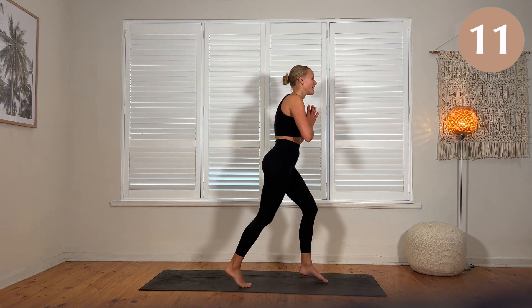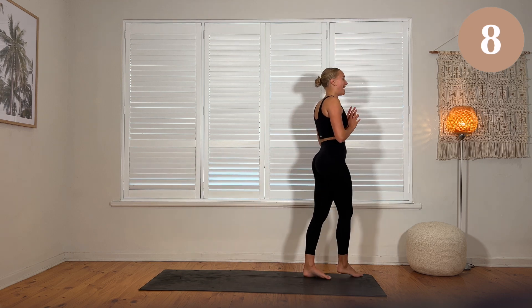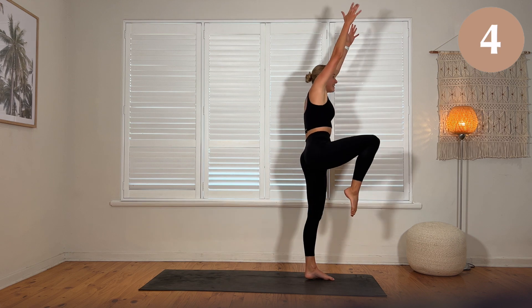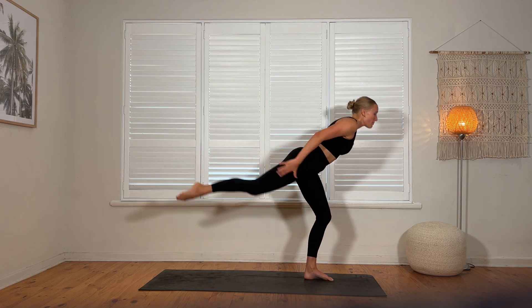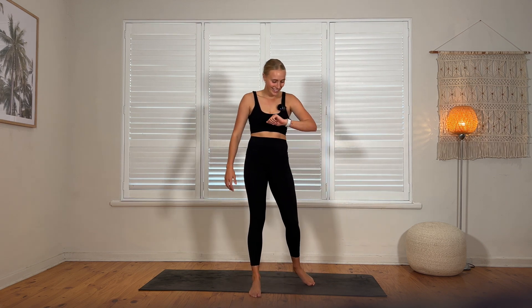My balance this side is shocking. My left ankle — at least my last one's solid. Anyway guys, that is it. I'm feeling a bit warm, a bit sweaty — able to get your heart rate up a little bit, a lot. For me, it was a lot.